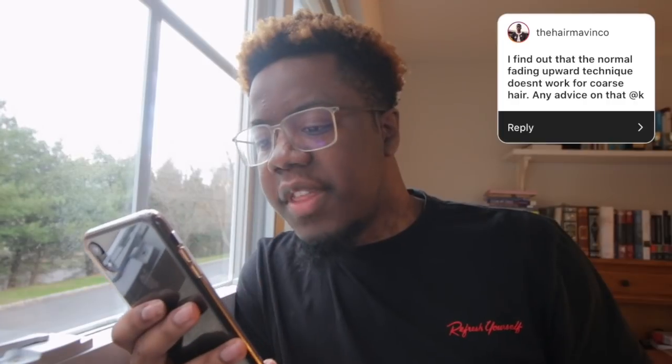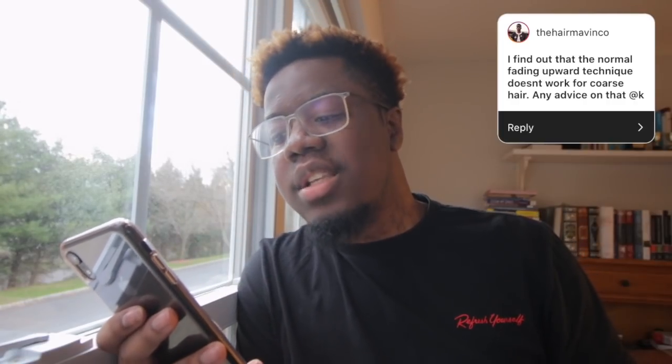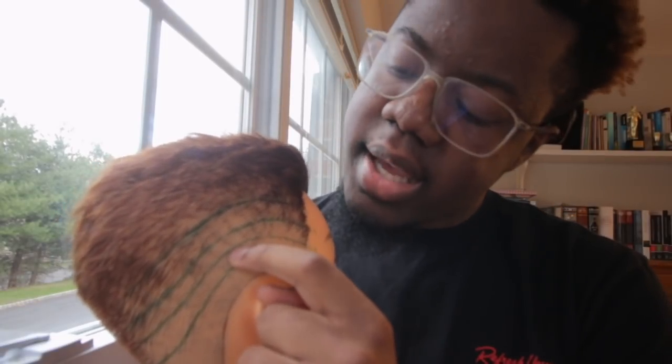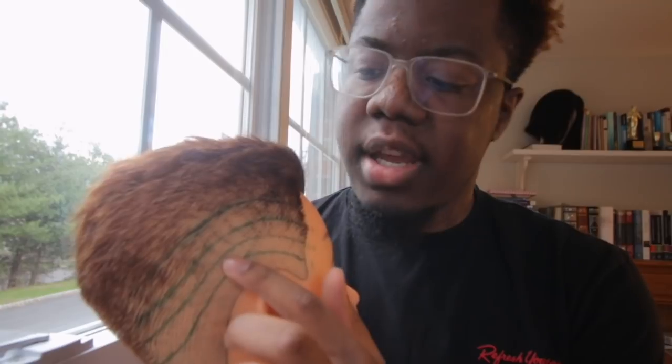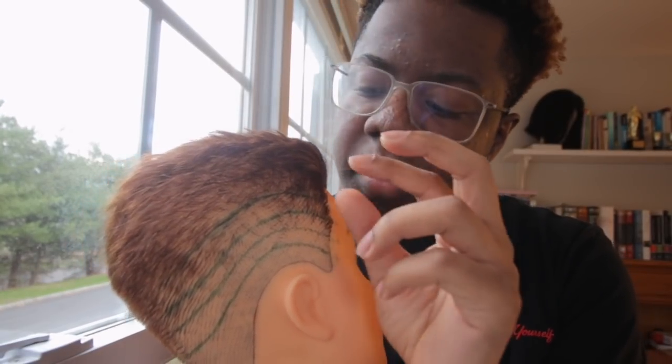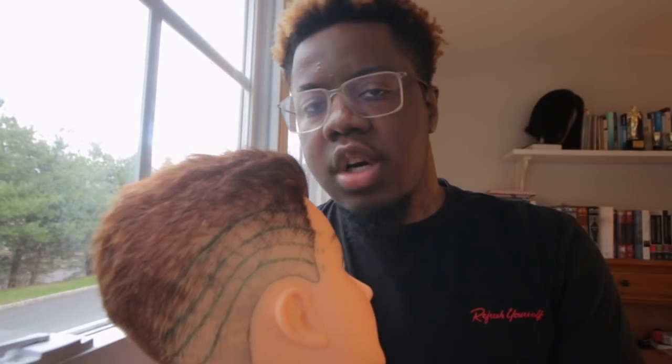Next, the_hair_math_inco says: I found out that the normal fading upward technique doesn't work for coarse hair — any advice? That's not really true. Fading up and fading down both have their strengths and weaknesses. I think fading down is the strongest because you're controlling the lightness the entire time. When you fade up, you create guidelines in areas you're not even sure need to be there. But if you're gradually taking the hair and going down, stuff starts revealing itself — you see where you need to work and where you need to skip.